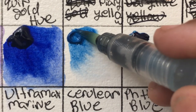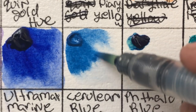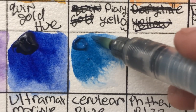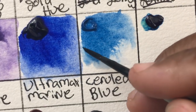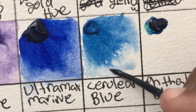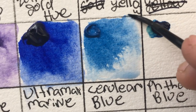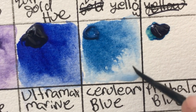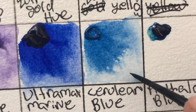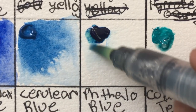Speaking of cerulean blue — whereas the Core ultramarine blue is extremely granulating, the cerulean blue is not as granulating as some other cerulean blues I've tried. For me the whole point of cerulean blue is that it's extremely granulating. It's okay, it's good, but it's not the most granulating cerulean blue out there. Their ultramarine, on the other hand, I would definitely put up there.